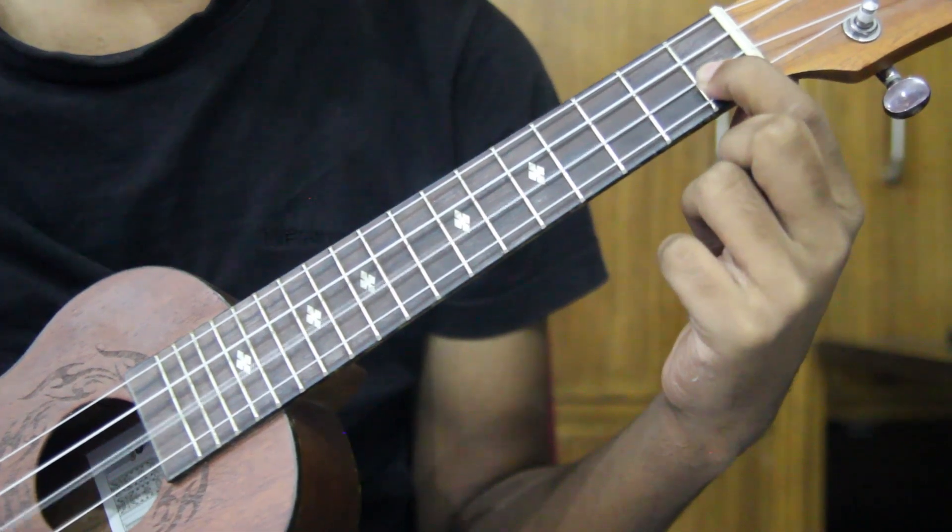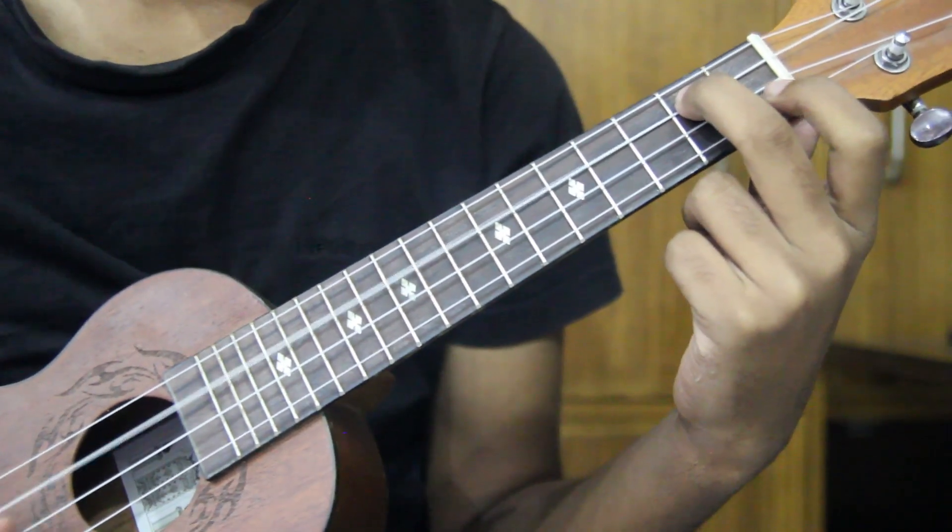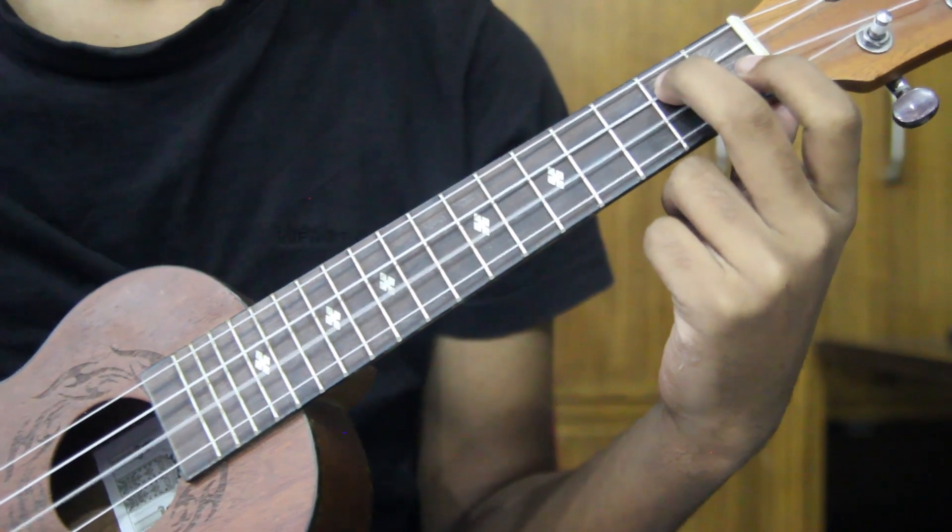This is the 1st number string. 1st number fret. 2nd number fret.